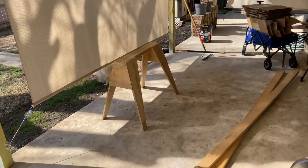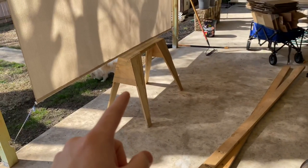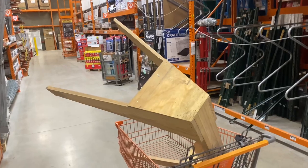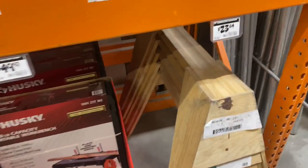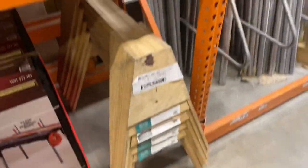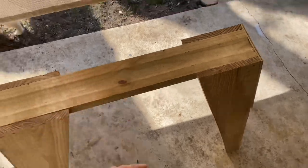Hi guys, so today I'm going to be making a new rug frame. This is the wood that I'm using and I bought this at Home Depot. It's called a contractor sawhorse. And it seems pretty sturdy, so this is probably a lot better than having it on the ground. We're going to test it out.